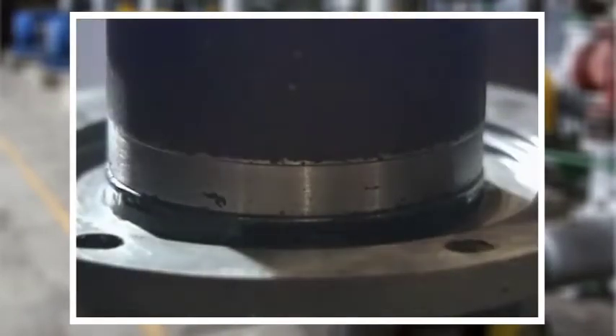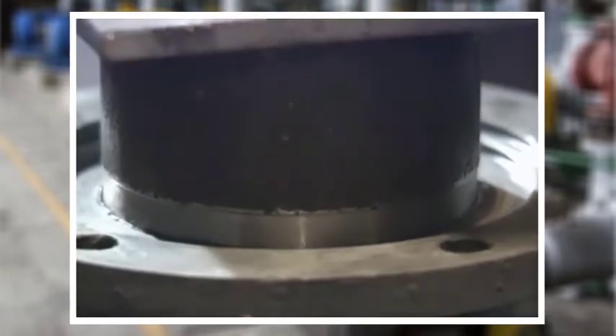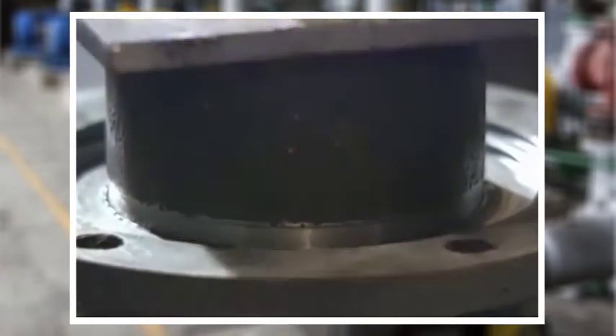Press or tap the seal into place by using a cylindrical tool that applies pressure evenly around the circumference of the seal case. Pressing or tapping directly on any small portion of the seal case will distort it, damaging the seal and almost certainly causing a leak once it is reinstalled.